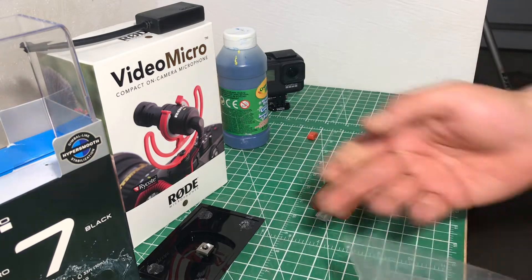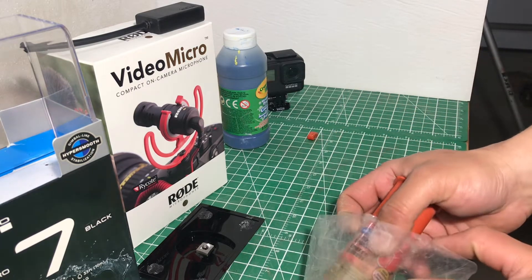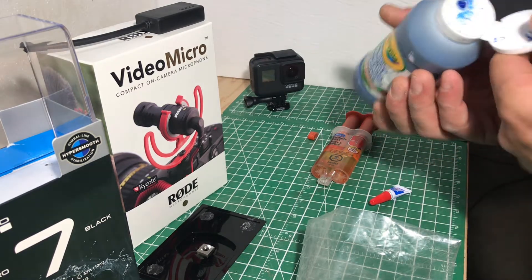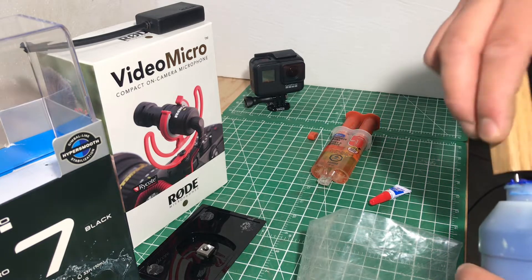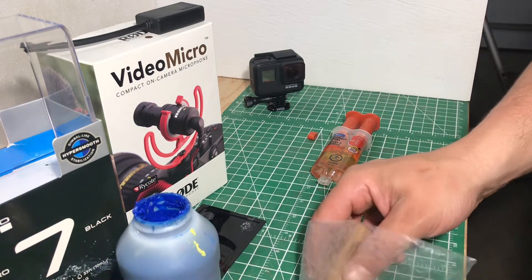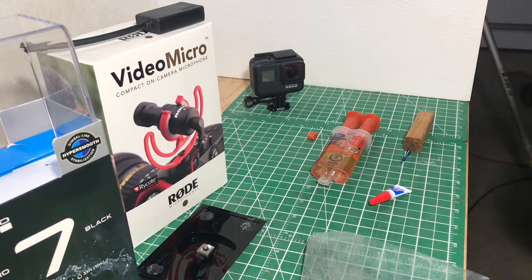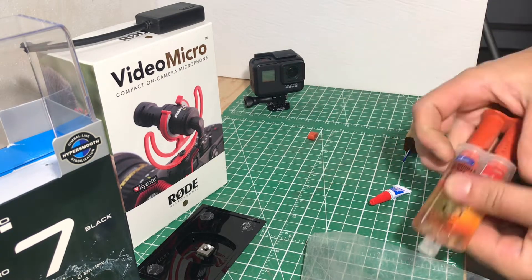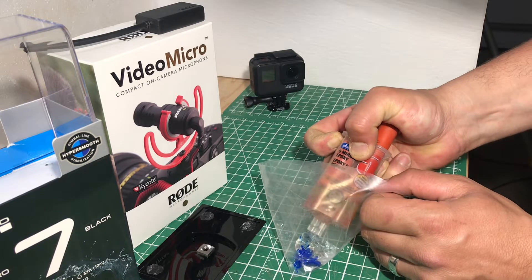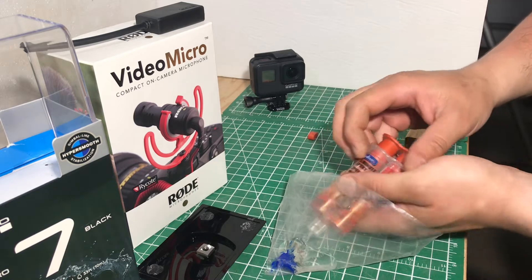We're going to need quite a bit to fill this void in there. Let's try putting the pink in first, see if this will do anything — scoop some of it out here. I don't need all that much, but let's see how that works. I'm just going to stick the epoxy in — that should be enough.